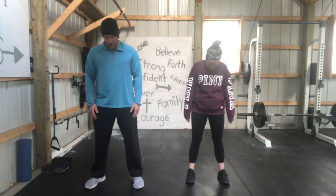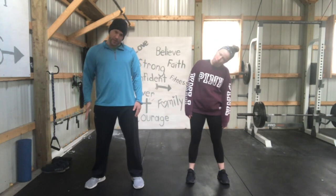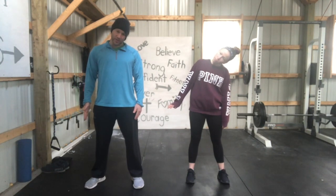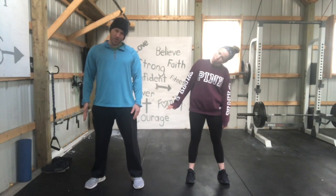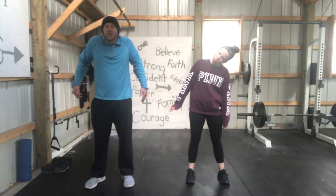If you sit at a desk job, a lot of tension builds up in your neck and shoulders. Go to the other side, remember to drop that opposite arm down. It's time to just release that tension.